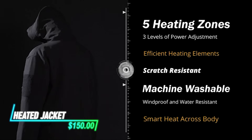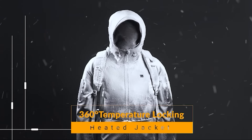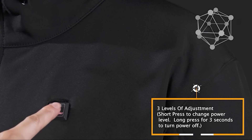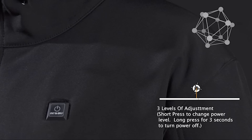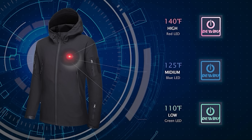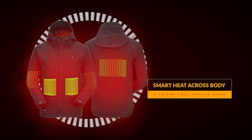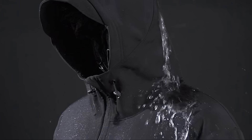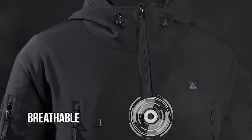This heated jacket has built-in heating elements that generate warmth throughout the jacket. You can adjust the heat settings using a control panel or buttons conveniently located on the jacket. The heating elements are powered by a rechargeable battery pack, which you can easily charge using a standard USB charger. The jacket is lightweight and comfortable to wear, making it suitable for various outdoor activities during chilly conditions.